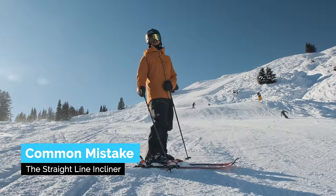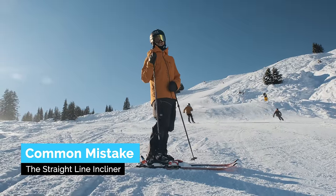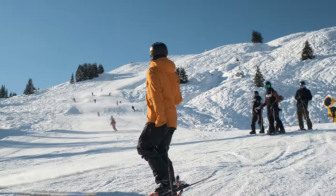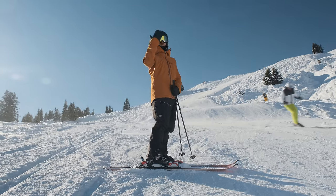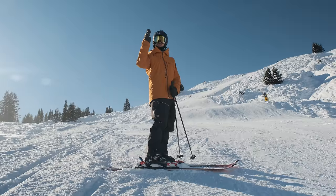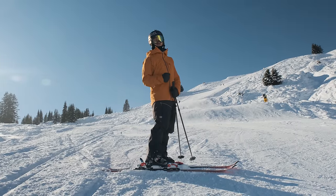Some of the people skiing down here behind me are doing what I call the straight line incliner. They might be carving cleanly but they're basically just tipping from one side to the next, having a turn shape that has a very short arc length and a very large radius — making them ski too fast for their abilities.